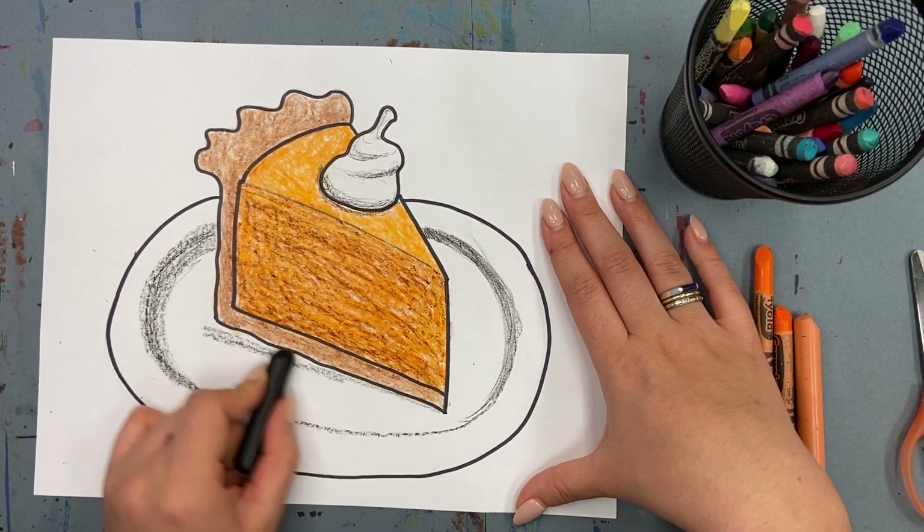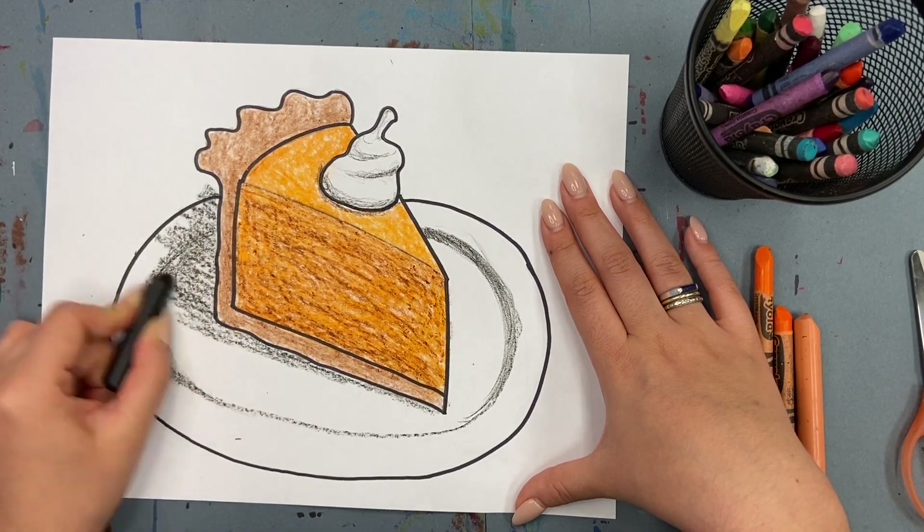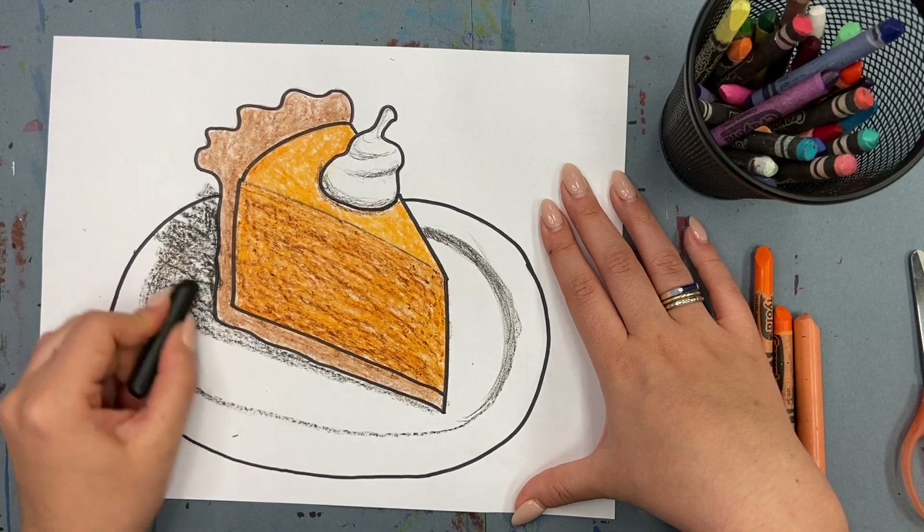The last thing we need to add is the shadow of the piece of pie on the plate. I'm making this darker than all my other shading I've done so far.